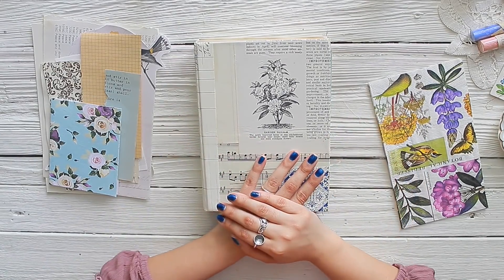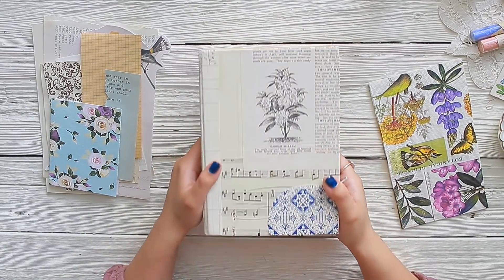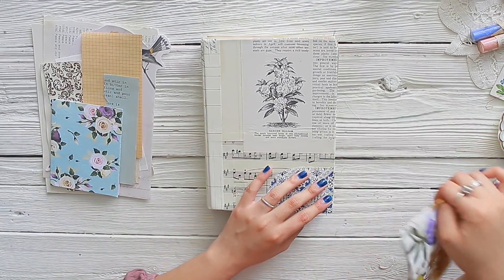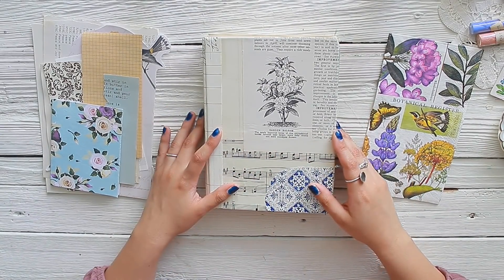Hello everyone! Welcome back to Amity Bloom. My name is Nazzy. It's been a while since the last time we have spoken together. Today I just want to play in my scrap journal. I have some papers next to me and I even have a napkin next to me. And we're going to see what I end up creating inside of the book. So I'm really excited with the things that I have.